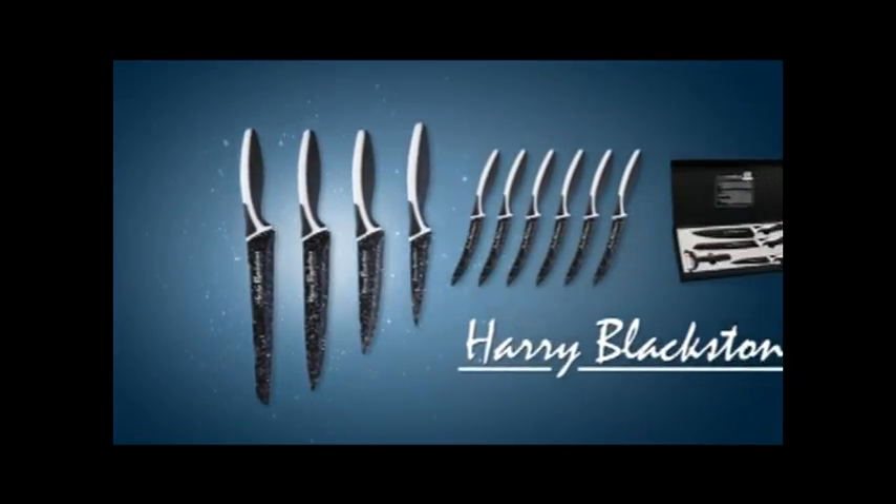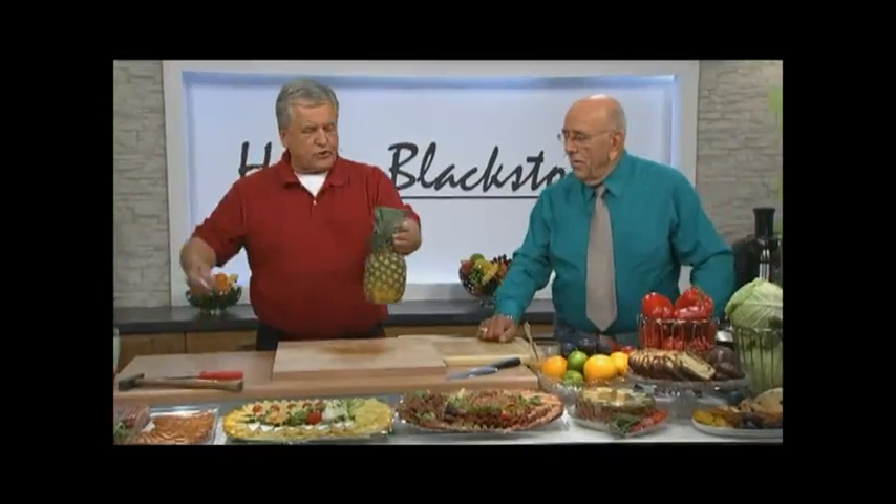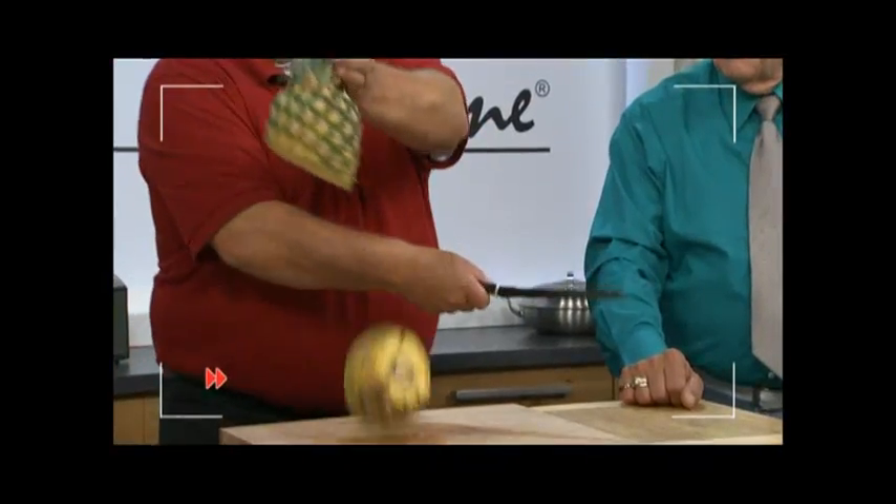Order right now your razor sharp Harry Blackstone collection — it's worth it. For really smooth slicing, I'll show you with a pineapple. Do you want it in slices? How do you want it? In slices.